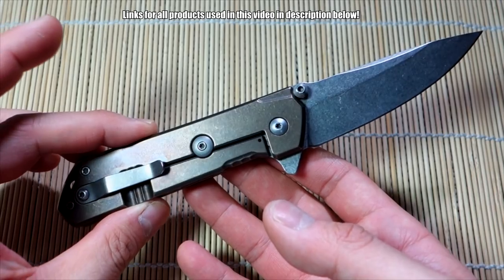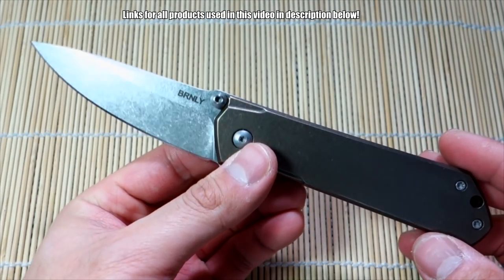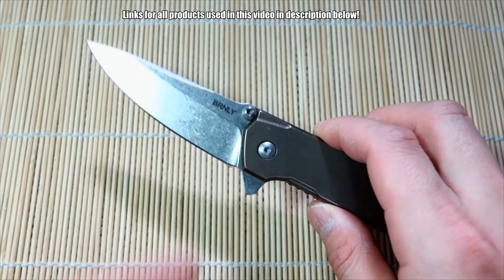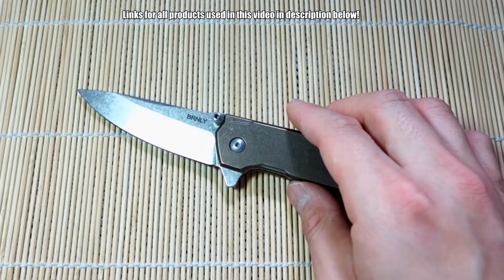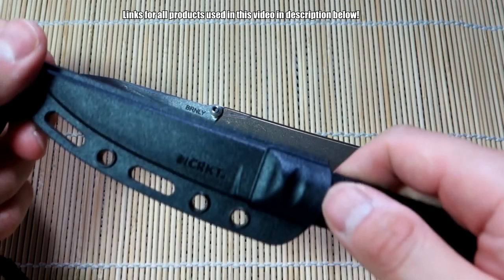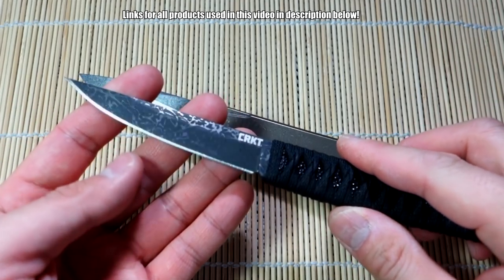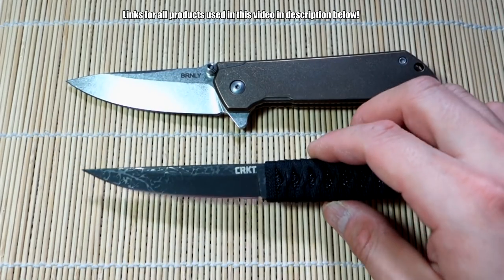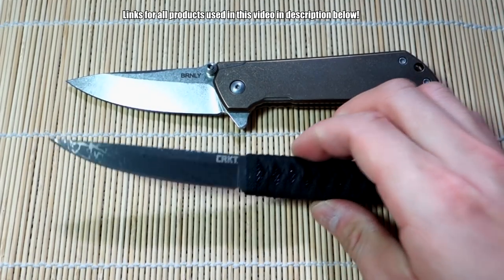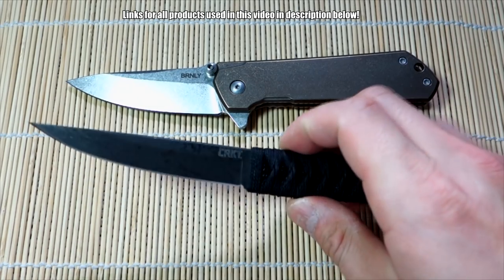So what are we looking at? A titanium frame lock flipper designed by Lucas Burnley of Lucas Burnley Knives. If you're familiar with him, he's done so many collaborations with CRKT, one of which you can see here — the CRKT Obaki. This is the fixed blade version of his Quaken knife. He also has production versions of this knife with Boker through the Boker Quaken, which is an awesome knife.